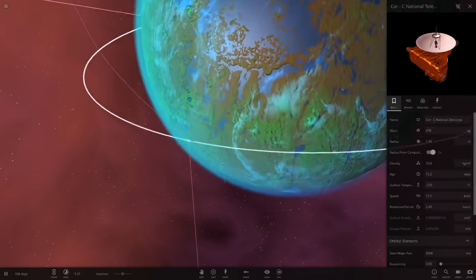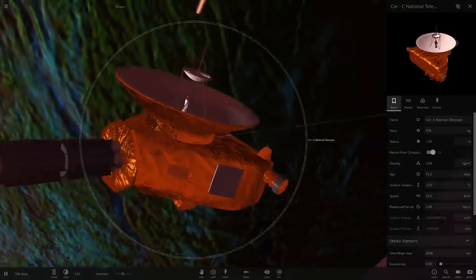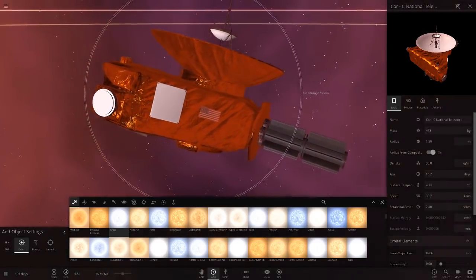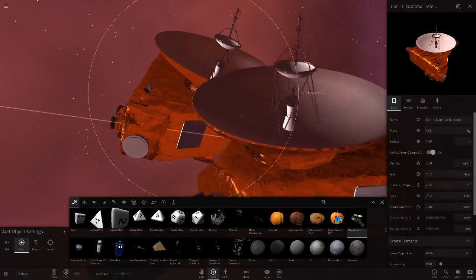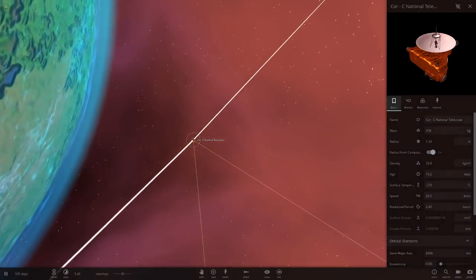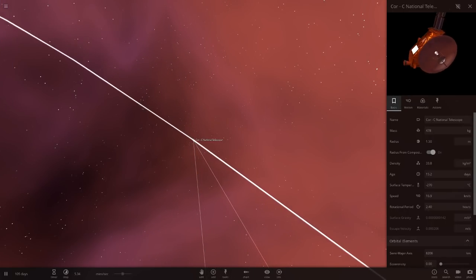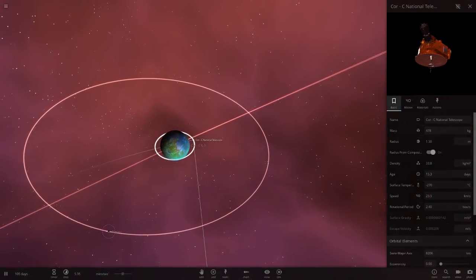There's a telescope here — and that's a New Horizons spacecraft, I believe. The pink background makes it look a different colour, but yes, it is New Horizons. That's a very cool feature — this is the first custom solar system with a spacecraft, a man-made object, in it. So that's pretty cool.